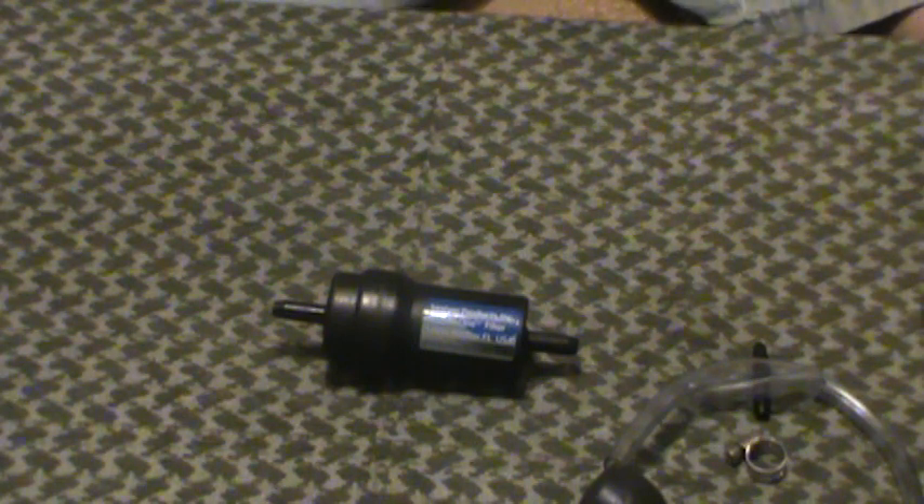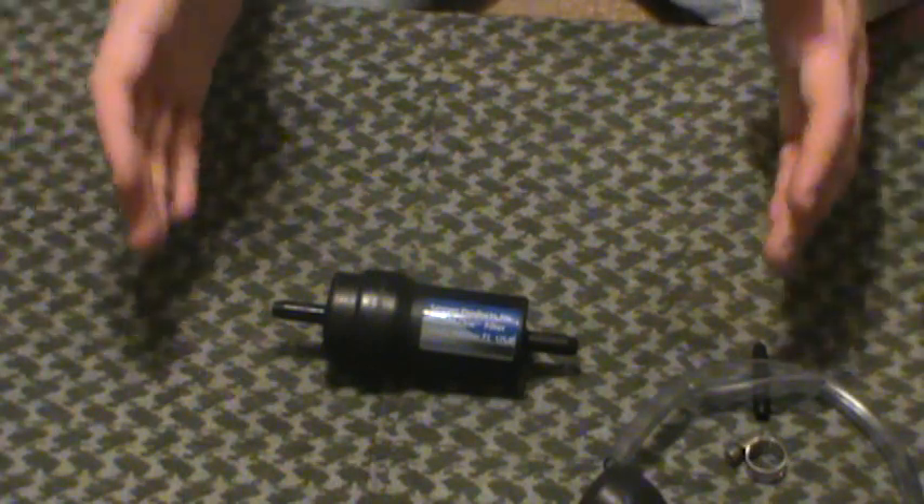Sawyer does make some newer options that are 0.2 microns that actually cover viruses as well. I don't have one of those yet — I apologize, I should. They've got two versions, the SP-194 and the SP-190. I think one comes in a water bladder bag type setup and the other is a bucket style setup. I don't have those yet but I'm going to have to get one.